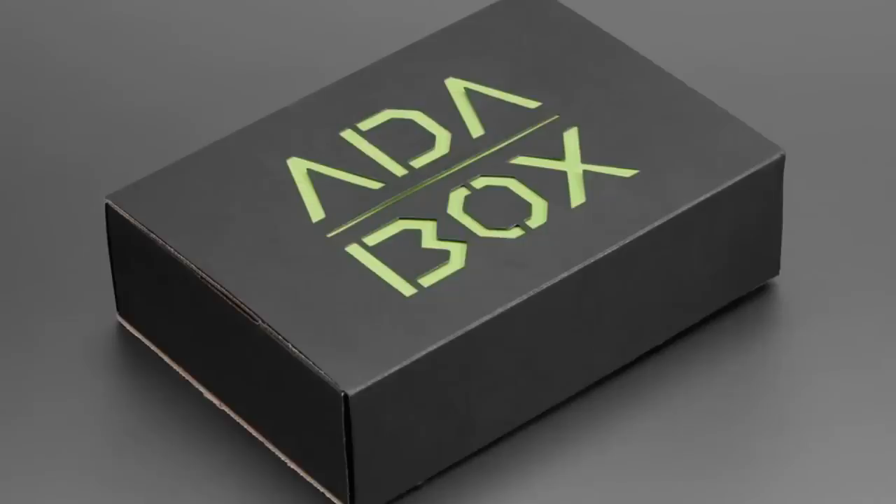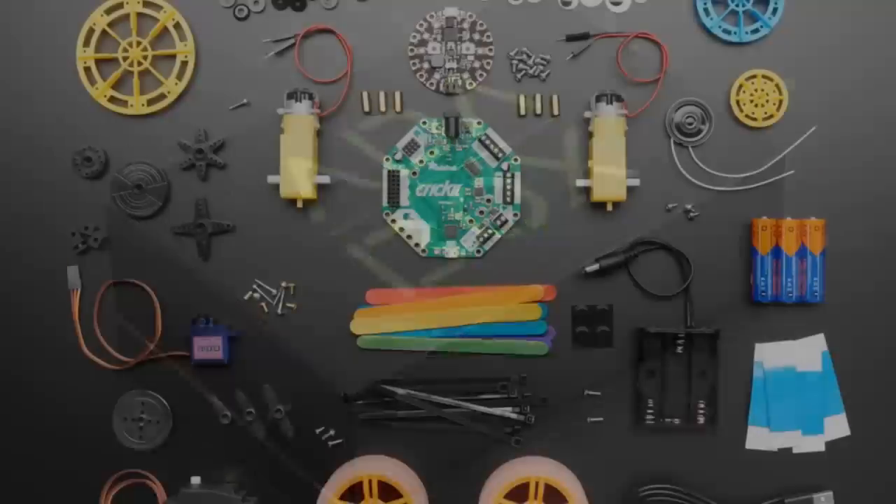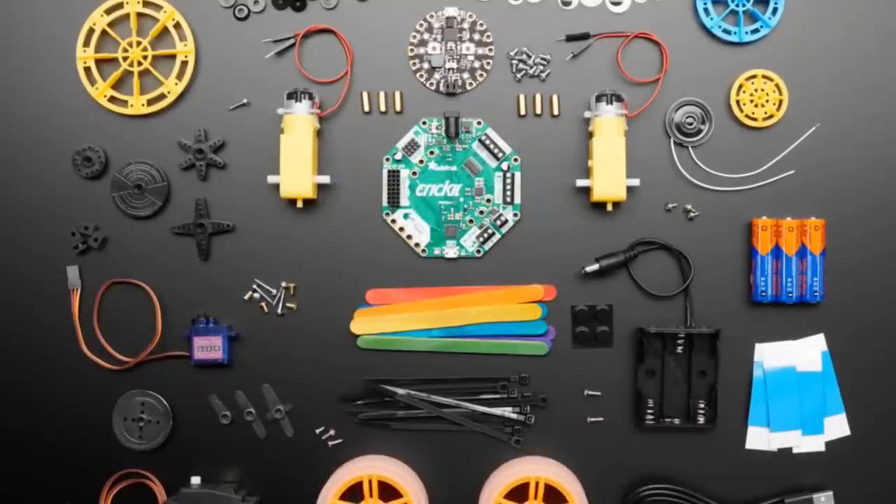Okay, we're going back to AdaBox 8. Remember AdaBox 8? We didn't forget about it. We wanted to get AdaBox 9 in the store so we did that first. But this week we had AdaBox 8. This was all about making robot friends. It's where we introduced the Circuit Playground Express Cricut.